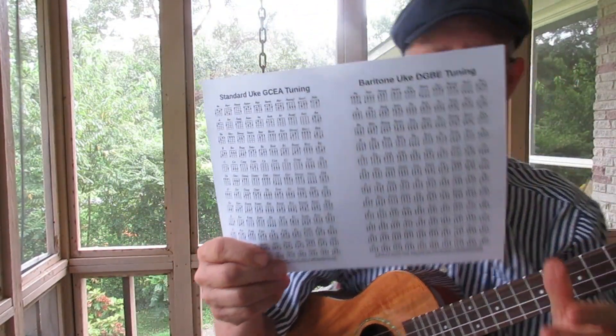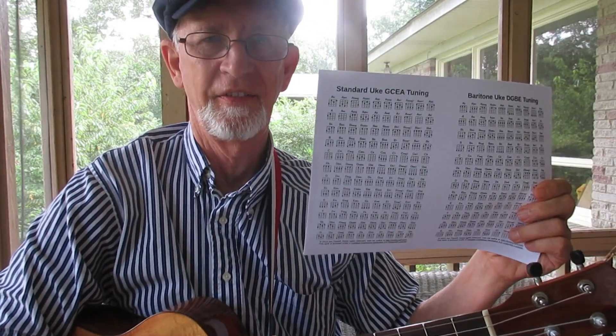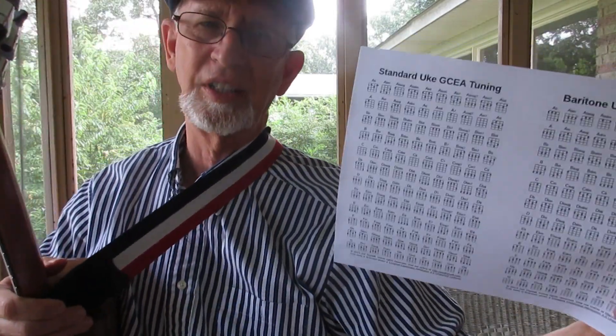So, this is what I suggest: print this up. I will put a link in the video description. You can click the link, it will take you to this PDF file, and you can print up not only a baritone ukulele chord chart, but a standard GCEA one too. And this will help you a lot — it helps me.